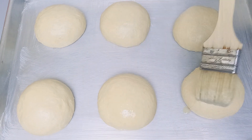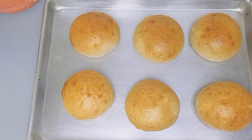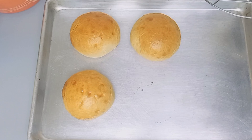Then I'll do an egg wash — break an egg and add one tablespoon of water inside, then whisk them together. After that, I'll brush the top and then put them inside the oven and bake until they're golden brown. When they come out, they look fine like this.